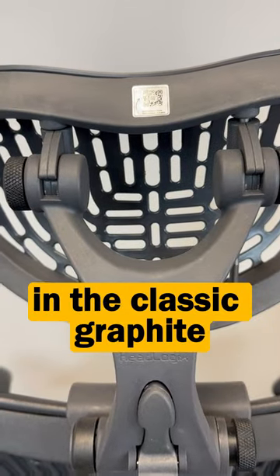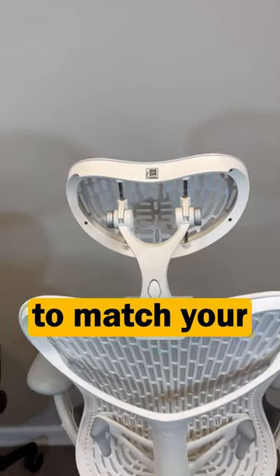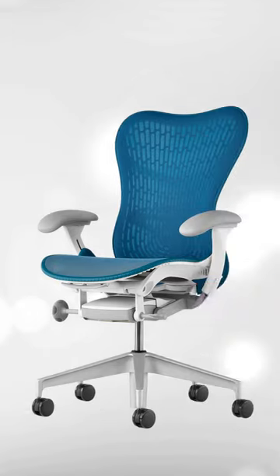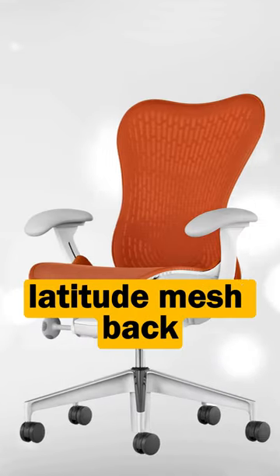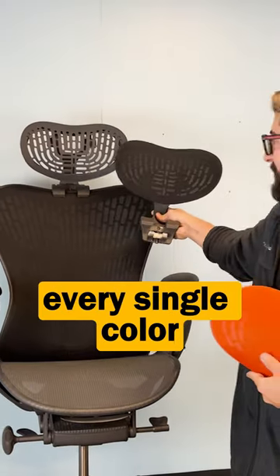While we do have it in the classic graphite to match your graphite frame, we also have it in the alpine white to match your alpine white frame. For anyone that has a funky colored latitude mesh back for their Mirra 2, we got you covered — our inserts come in every single color you can think of.